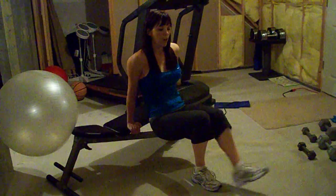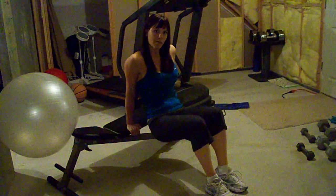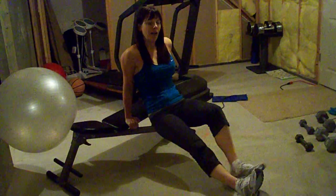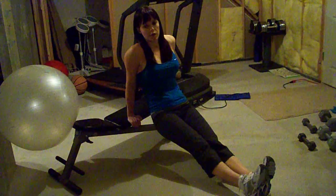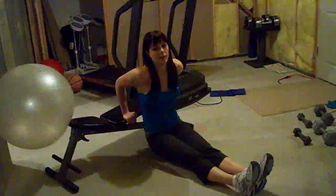To make this harder, you walk your feet out anywhere between here — makes it harder, harder, harder. Out here is hardest. You still want to keep your back straight next to the bench, though.